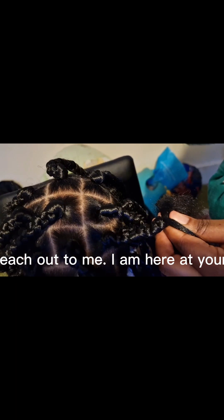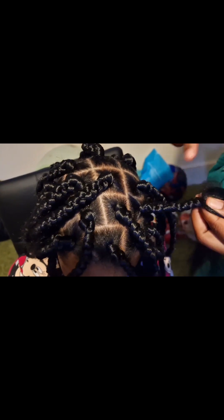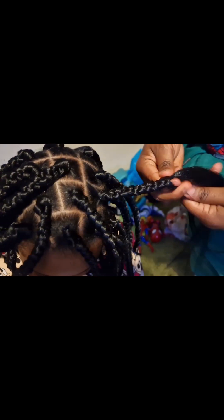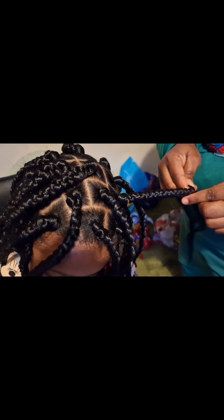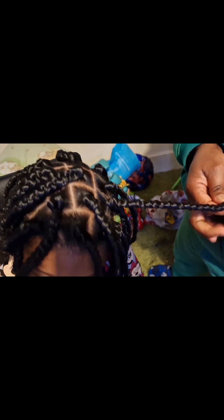Baby girl just wanted box braids, but she didn't want a lot — not a full head. She said she just wanted a little, and I'm happy I gave her that result because she's so happy with the hair, and mom is happy as well. Mom doesn't want a lot of hair on her head, so I just did a few box braids. She loves it and she chose black this time — normally she chooses colors — but it looks really nice on her.